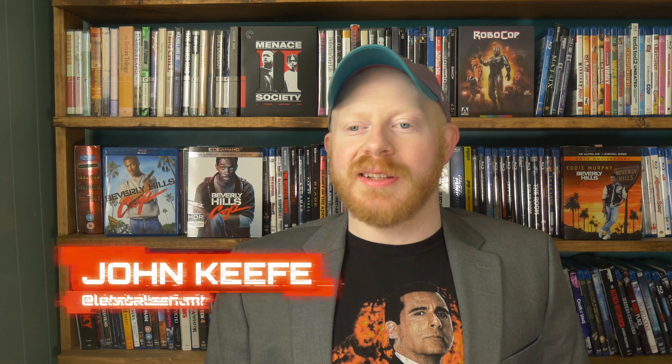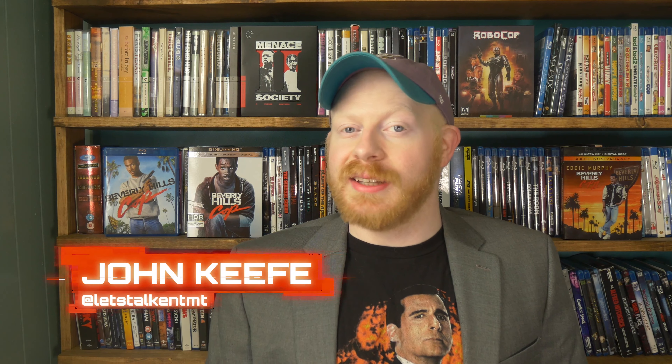Hey everyone, I'm John from Let's Talk and today we have another 4K Blu-Ray review for you. If you are a fan of 4K Blu-Ray reviews, movie reviews, tech reviews, and video game reviews, please make sure you hit that subscribe button and turn notifications on.